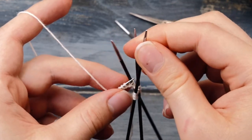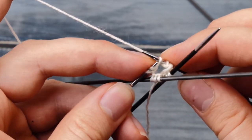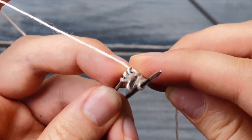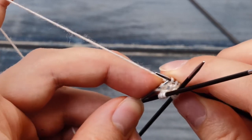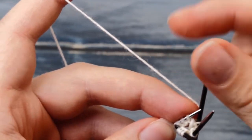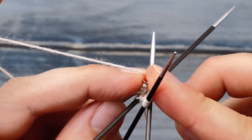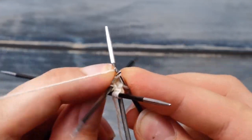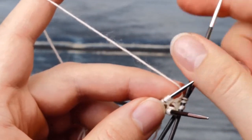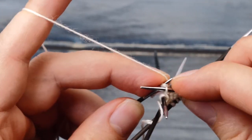I prefer knitting with four double pointed needles — I think it's the easiest method that yields the best results. But do whatever feels best to you. To join in the round, I always slip the first stitch on the first needle back to the last needle, and then slip that additional stitch we cast on over the one from the first needle, and slip it back. This creates a really nice and firm join. Then we need to knit across this first round — one row of pure knit stitches.